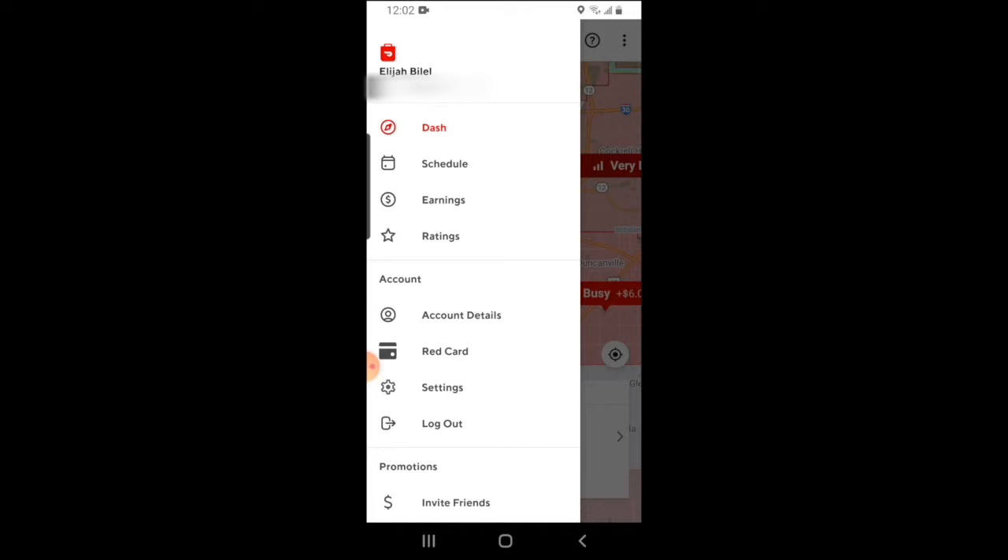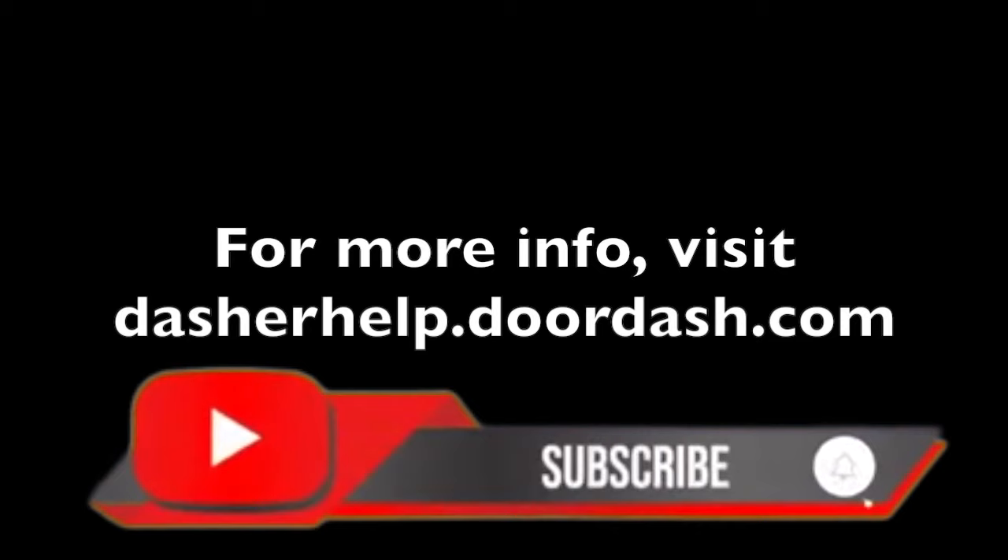If you want to invite friends or family, you can click on invite friends at the bottom. DoorDash offers various referral bonuses from time to time depending on what market you're in and the demand, so it couldn't hurt to check here every now and then. And that does it for the DoorDash driver tutorial. If you have any comments feel free to leave them below, and if you need additional help visit the website in the description. If you found value in this video be sure to give us a thumbs up, and consider subscribing if you're new. This is Elijah with the Rideshare Guy signing off — be safe and profitable everyone.